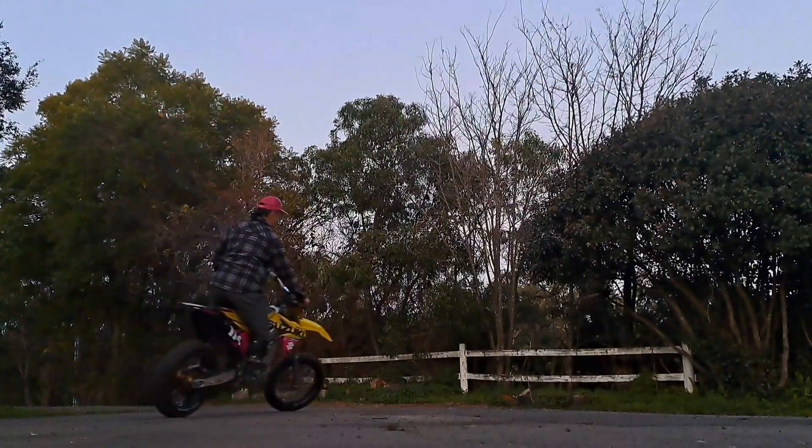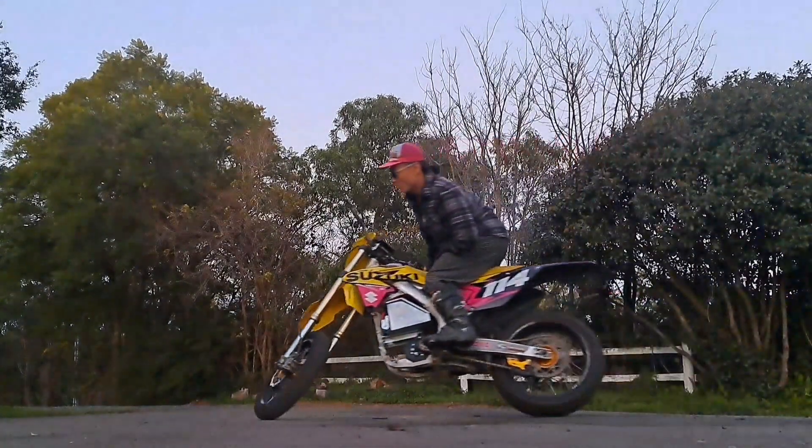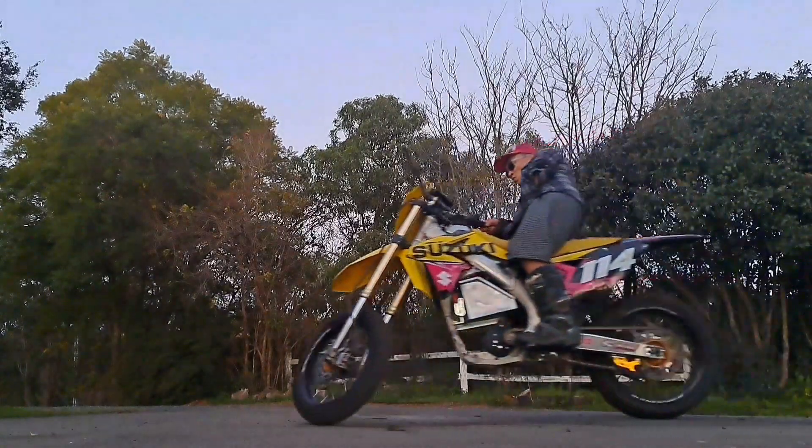Here's a very low impact drill that I do in the driveway. It looks really dumb and it doesn't really look like I'm doing anything, but it's very very helpful.